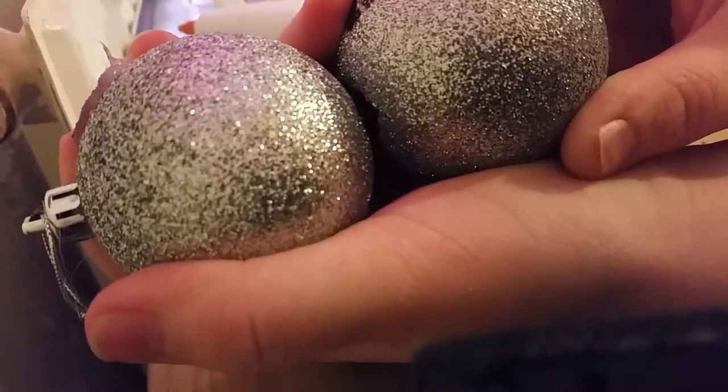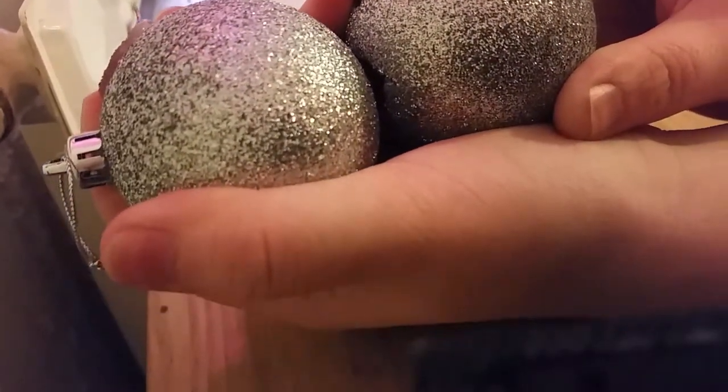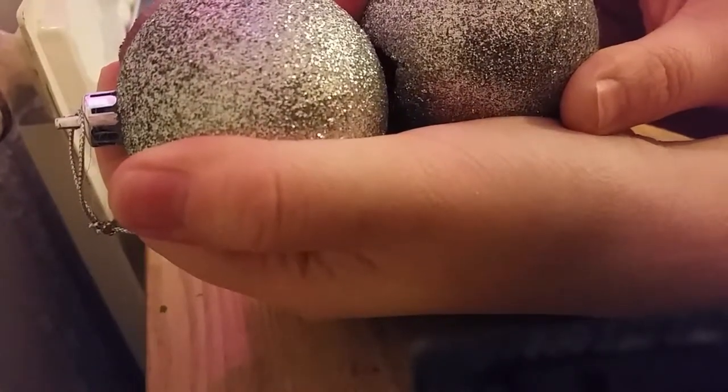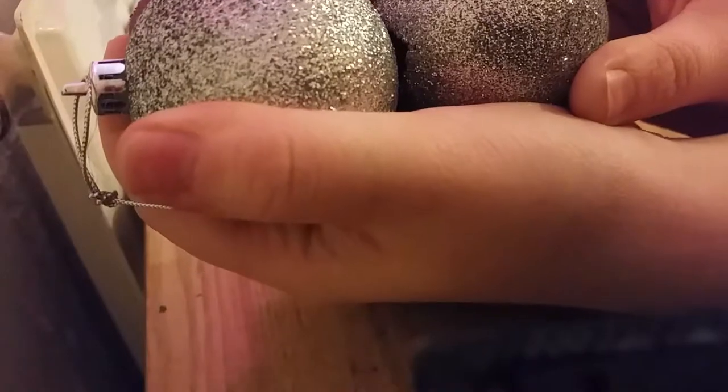I'm trying to record using my phone so I apologize. That's how you end up with the two bodies - although obviously you wait until the glue is completely set.